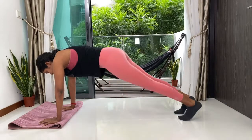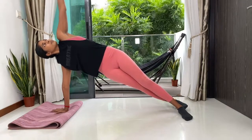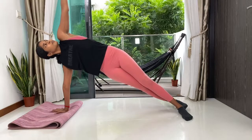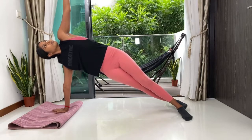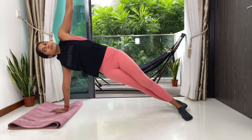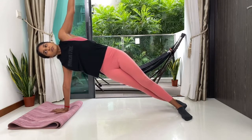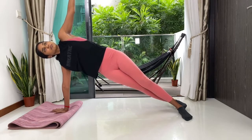Now side plank over to the other side. Both your feet pointing out to the left, lift your left hand up. Keep pushing through the right arm. Breathing easy. Stay very strong. 15 more seconds. Ten. Five, four, three, two and one.